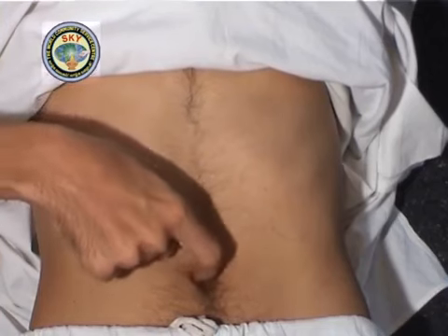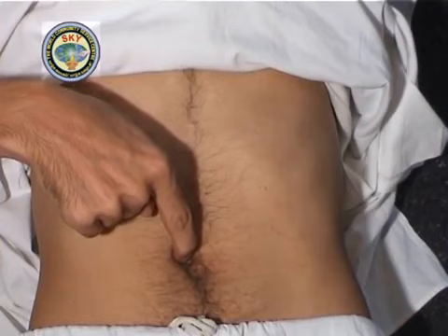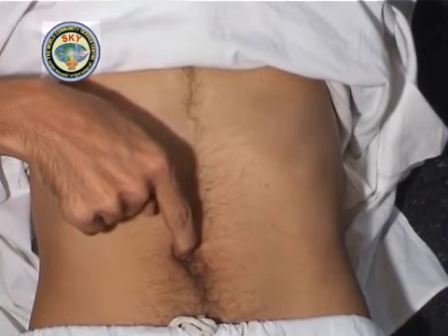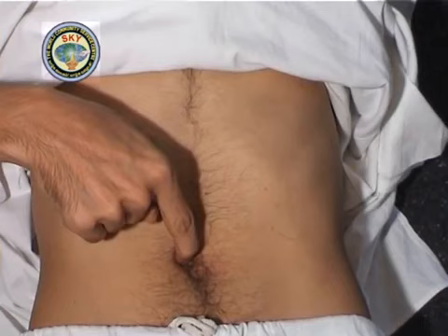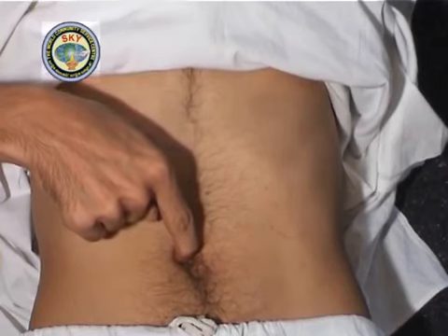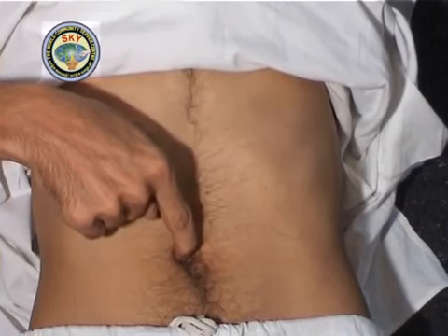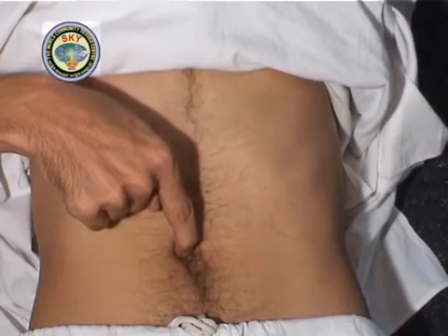Place the tip of the right index finger in the center of the navel at point number 7, and press upwards diagonally at an angle of 45 degrees towards the right shoulder, as if the navel clock shows 10:30. Meditate on this point for 30 seconds.